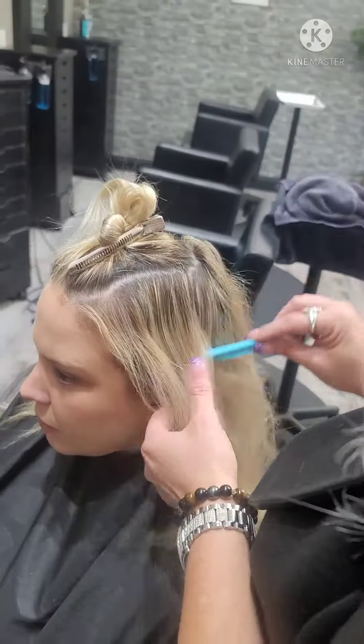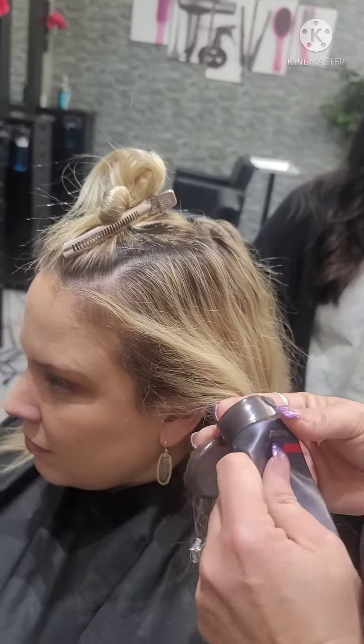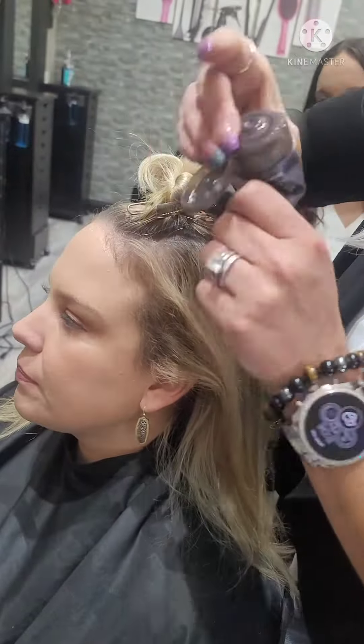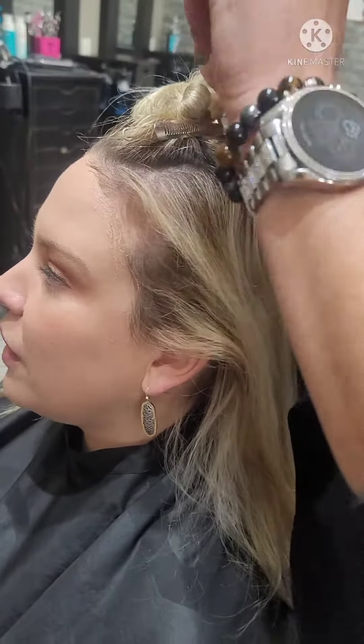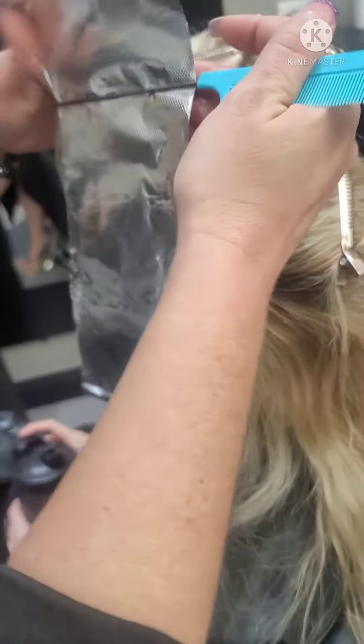We're going to do a full baby highlight, baby lowlight with a base touch. I want to make sure that I protect around her scalp, so we go ahead and put on a protector so she does not walk out with a color line. I don't want any of my ladies leaving and going out with a color line.